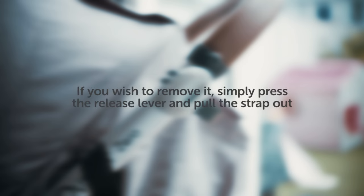After use, simply remove the rocket. You can leave the bracket attached, but if you wish to remove it, simply press the release lever and pull the strap out.